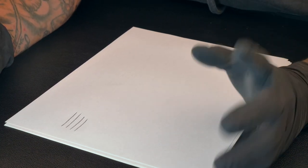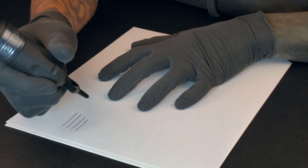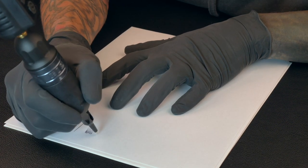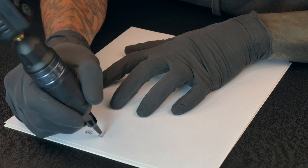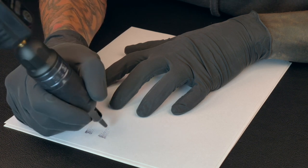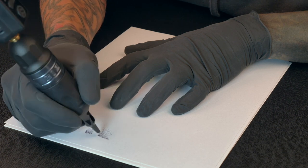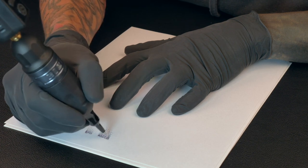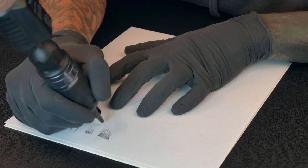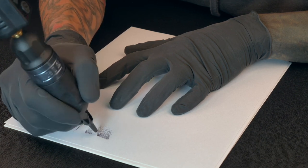Now let's see how it does with some shading. Instead of going slow, we're just gonna use the whip shading method and do some transitions beside it. Going down to 4.5 volts — yeah, that's definitely better. When you're used to tattooing it's a weird feeling on a hard surface like paper, but you can definitely get different shades with it. Just don't press too hard or you'll completely destroy the paper.